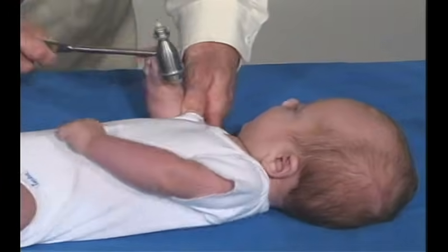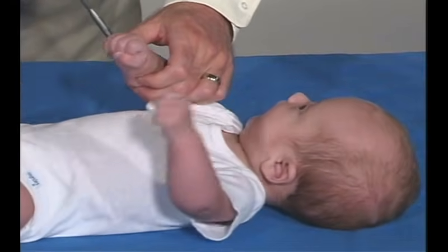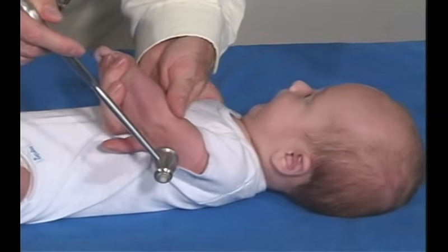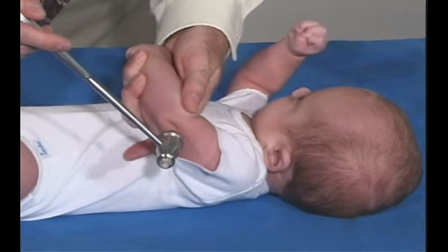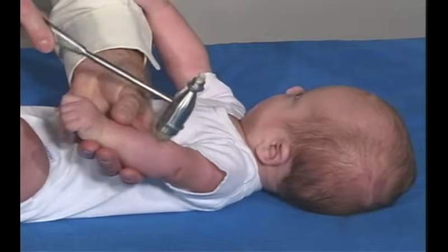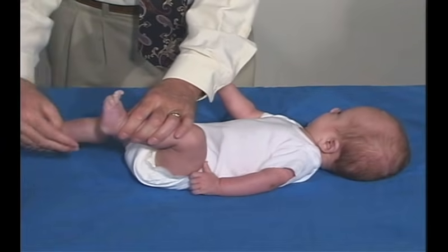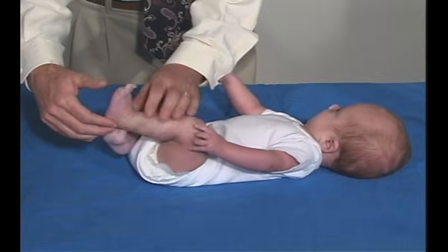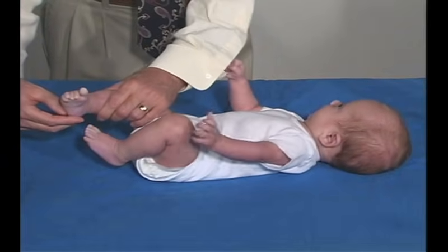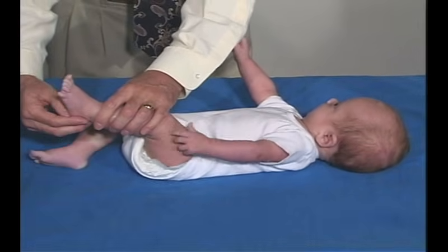Over here is normal. Looking for triceps — at this age we can get triceps. Let's see if we can get him to relax enough. Got an outgoing toe. He has a Babinski — the outgoing toe and the fanning of the toes — and that's expected at this age.